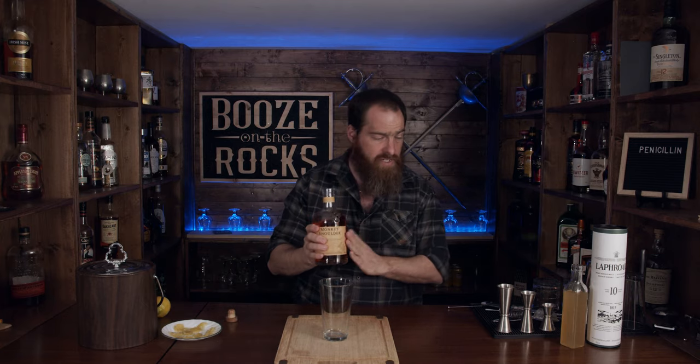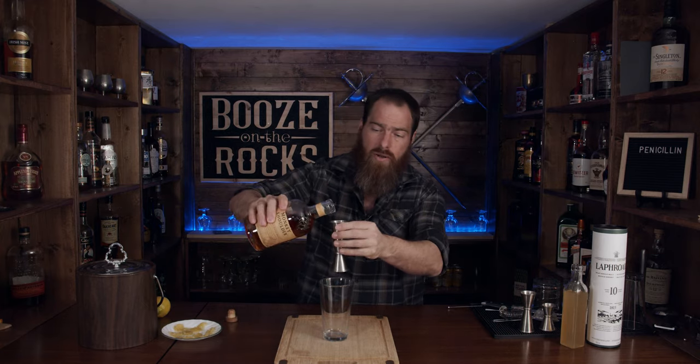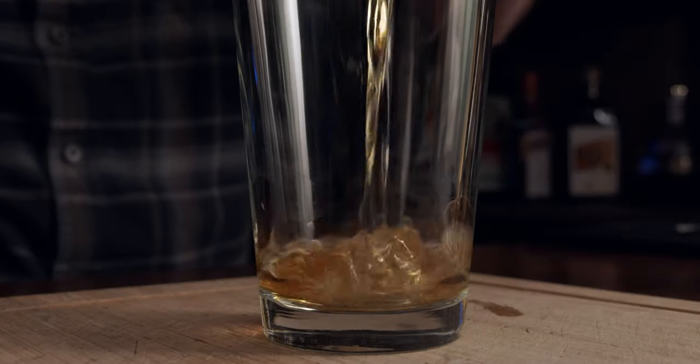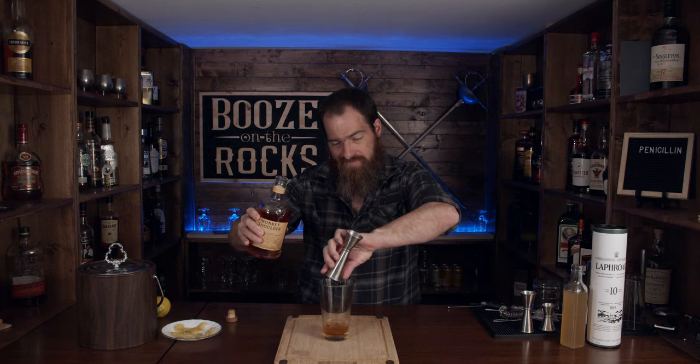So we're going to get into making you a penicillin. The first thing I'm going to use, of course, is my mixing glass. I need a blended Scotch whiskey for that, and for this I'm using Monkey Shoulder. This is a beautiful Speyside whiskey — it's a blend of three different whiskeys. Two ounces, of course, is 60 milliliters.